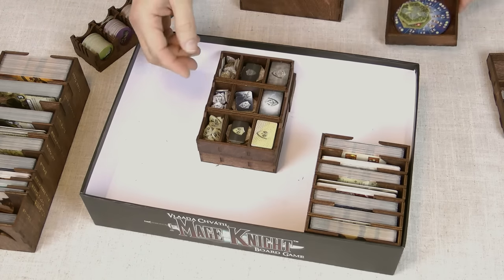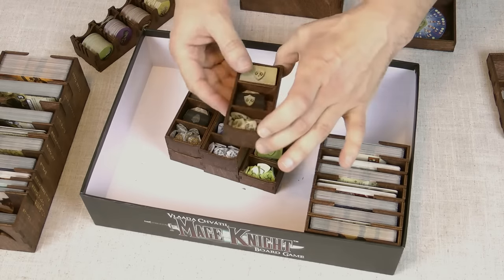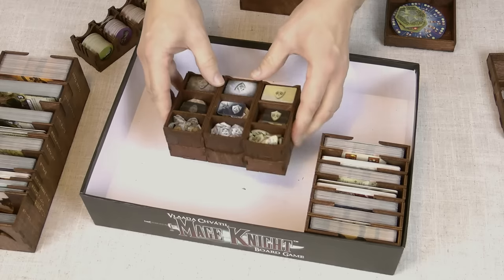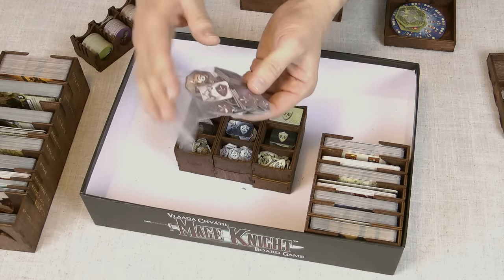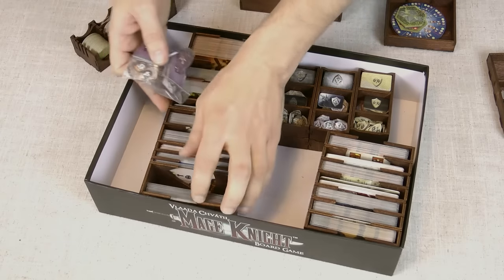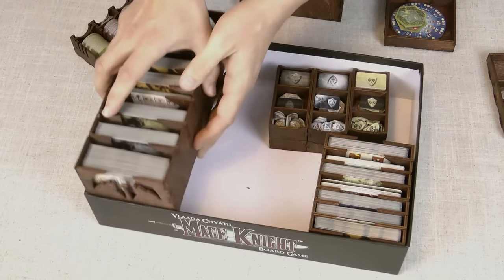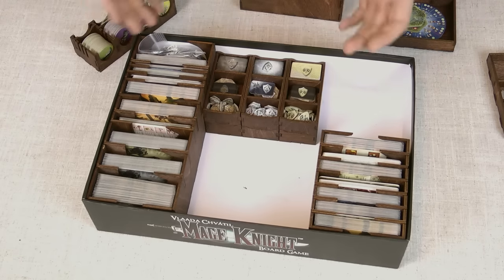Finally, underneath here we've got the individual character trays — each character has their own tray with all of their bits in. Now this is the only downside: unfortunately, although there are now seven characters, there are only six trays. So one character doesn't have their own little box — I've got Wolfhawk in a Ziploc bag. However, I did find a way to slot it in, so everything still goes in the box. It's just that poor Wolfhawk doesn't have their own character tray.